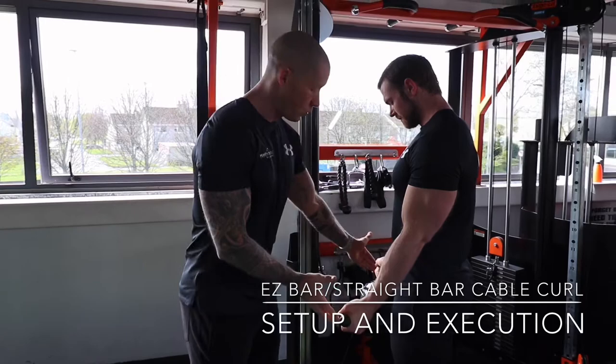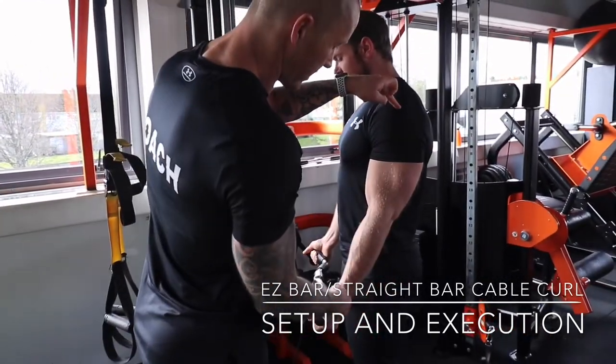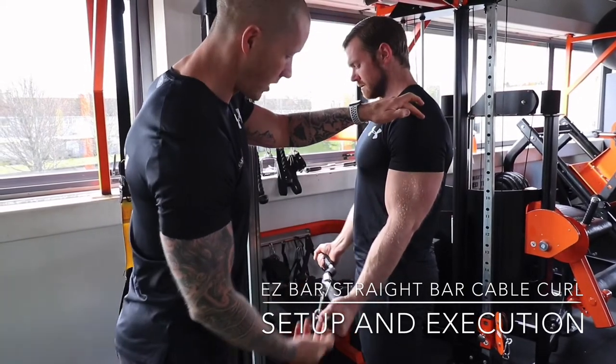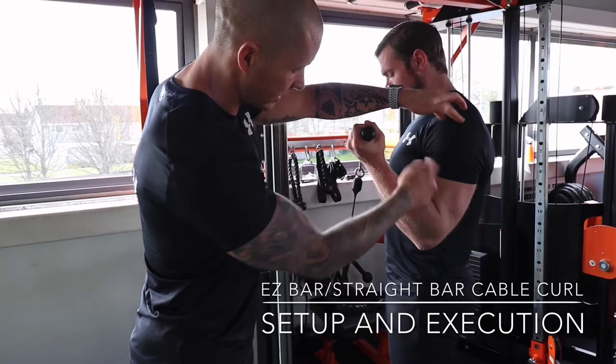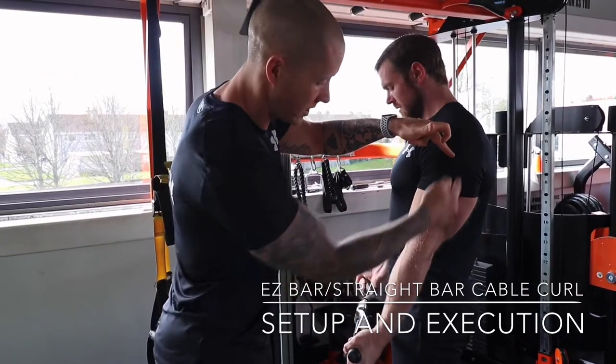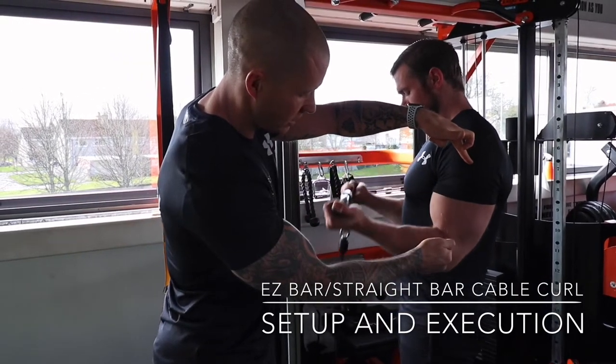We're going for a slightly wider position on the bar here. Shoulder, elbow, and wrist are in nice alignment. This is nice and locked through his scapula. He's pulling up, keeping that elbow in position, shortening the bicep at the top, and controlling on the way down. As you can see, there's no movement here — it's staying in position, fully shortening the bicep at the top and coming down nice and slowly.